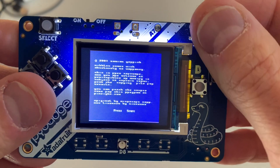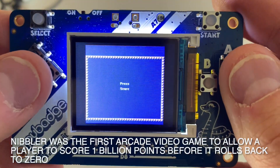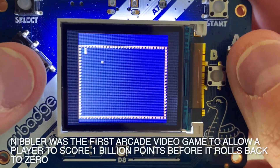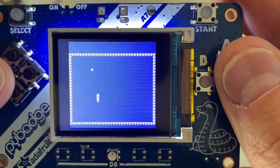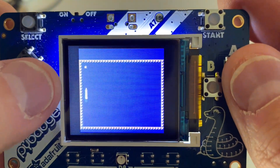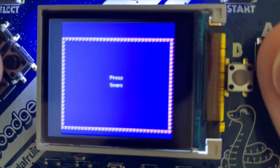Got to include Nibbles — you've probably seen it, a lot of times it's just called Snake. You go and get the little dot if you can. Don't crash into the wall, but you get longer every time you get one. And if you hit the wall, you die.